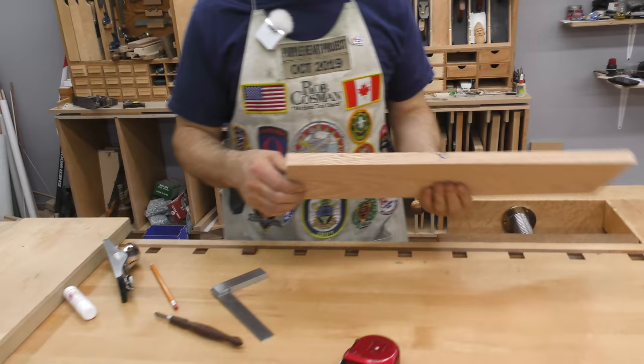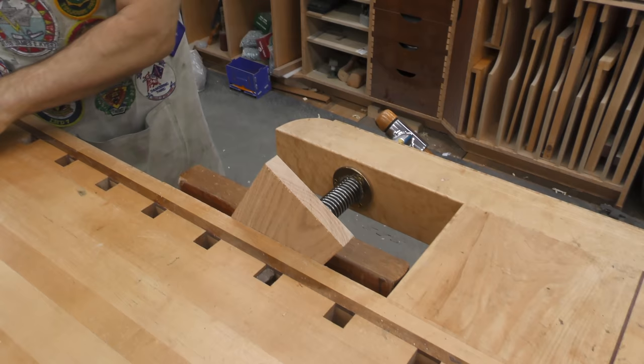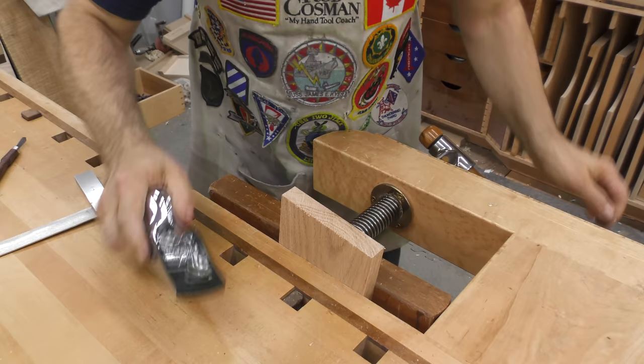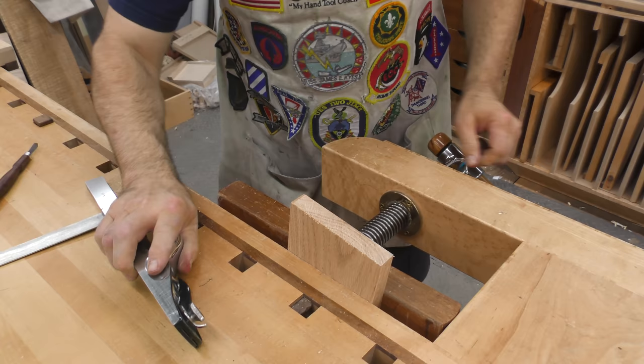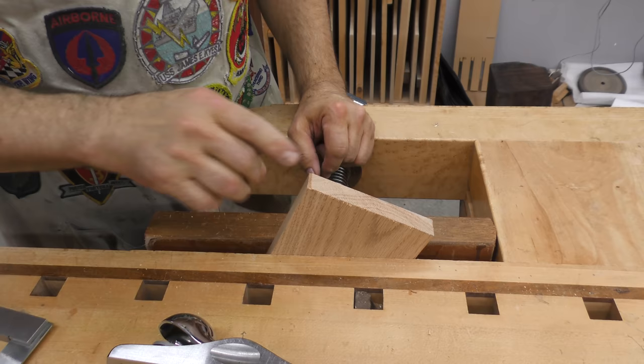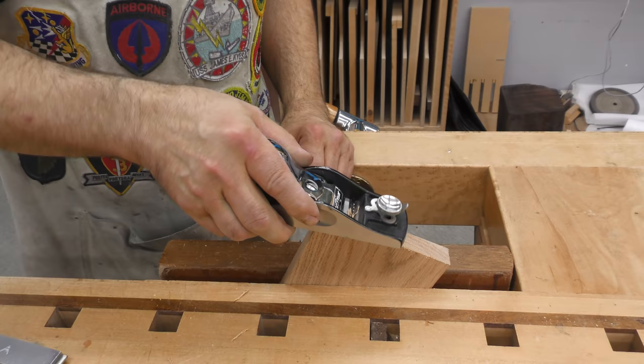The first thing we've got to do is cut our chamfer on the back side. Not a bad idea to continue that scribe line we did earlier, for a point of reference. I'm going to skew the plane and go forward. If you try to do it straight on, the corner falls into the throat, so by doing it on an angle it's a little easier. Remember, you want your chamfer to be more like this — shallow — as opposed to a steep one.